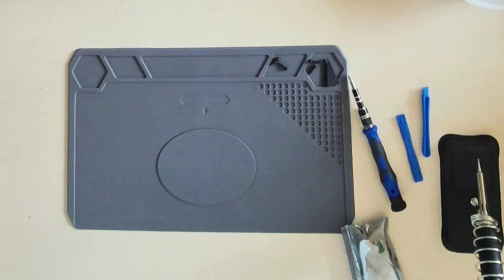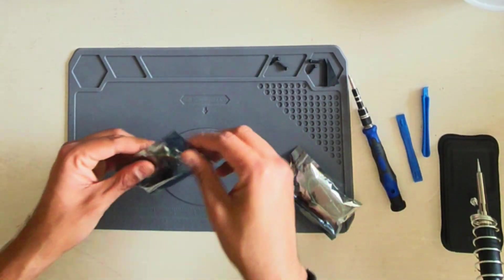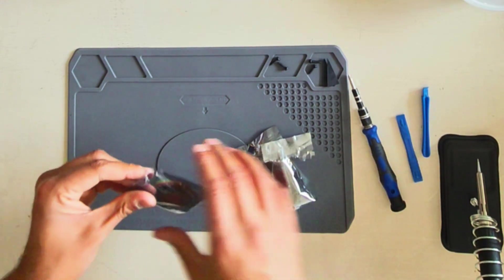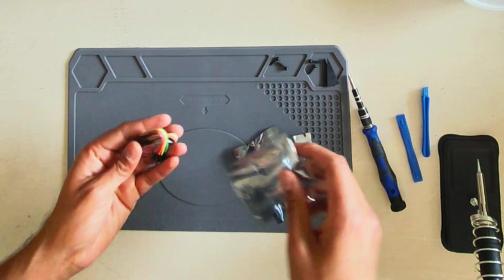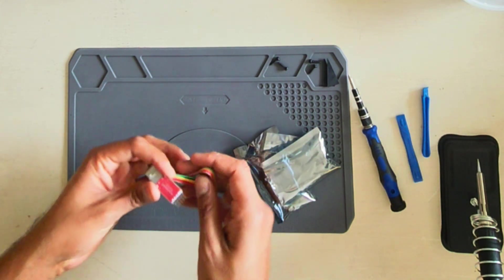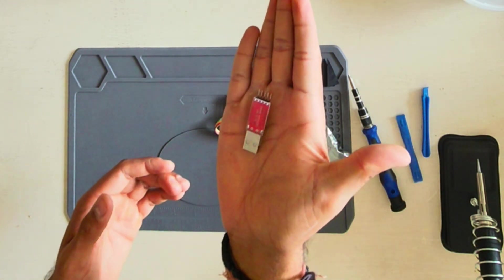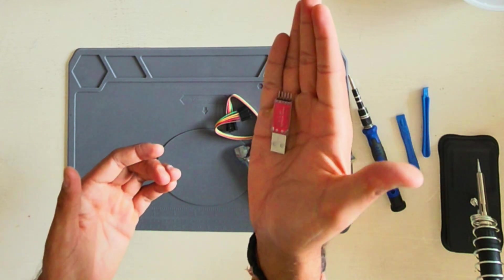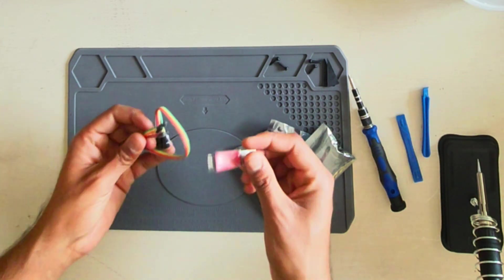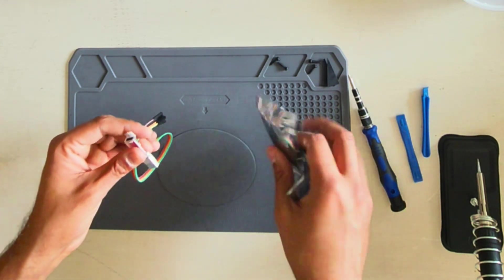One more absolutely necessary product is this TTL to USB 5-pin converter. This gets connected to your UART port and the other end connects to your laptop. This is the one we're gonna use for all the hardware hacking — it's the bridge to talk to the hardware. It's a serial port converter that will be the translator between your laptop commands and the hardware you're sending those commands to.